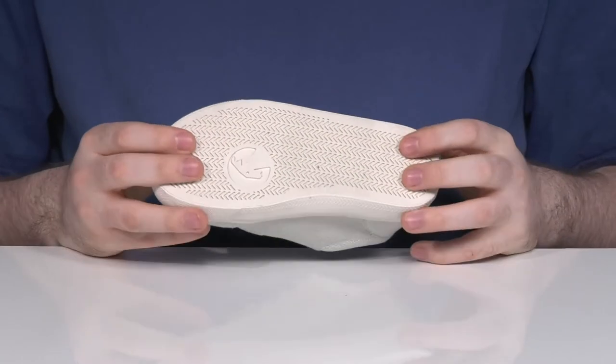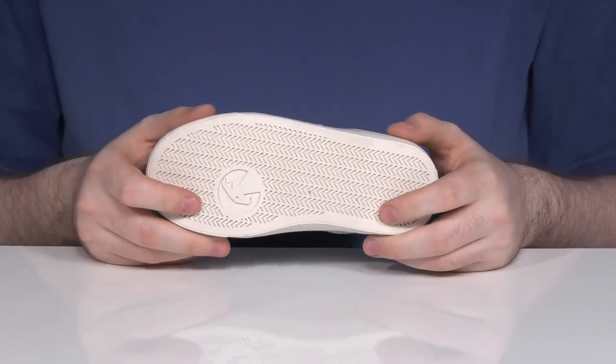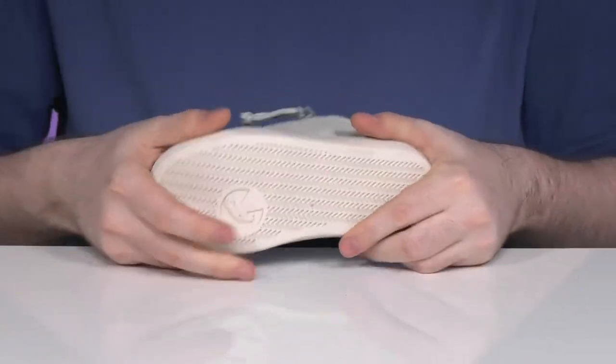The outsole is made with a lightweight synthetic that uses textile flocking for better grip, making sure that it's always stable and reliable along with lots of flex.